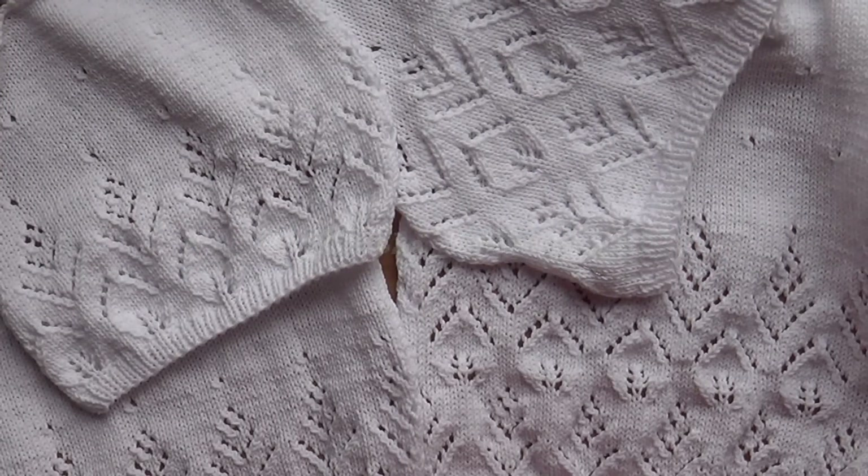Когда мы с вами вяжем короткими рядами, то в моменте поворота получается вот такая дырочка, которую мы затем должны как-то спрятать. И вот момент, когда мы хотим это сделать, превращается в две петли вместе. Получилась очень красивая дорожка из наклонных петелек. Я очень рада, что это будет дополнительной декорацией рукава сверху.